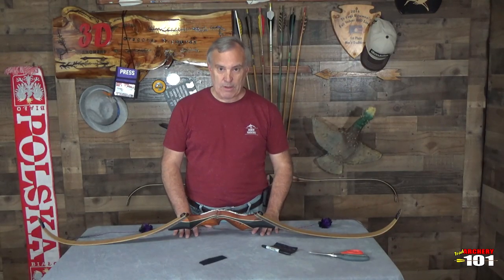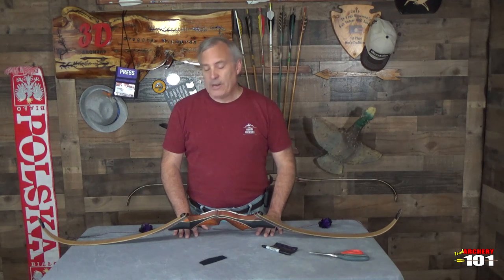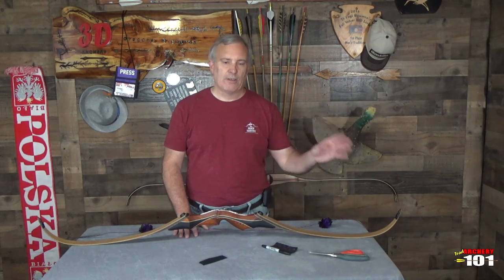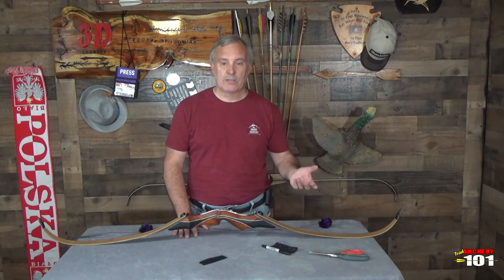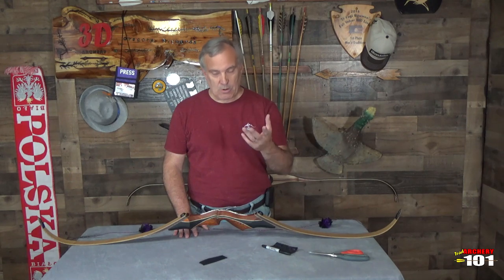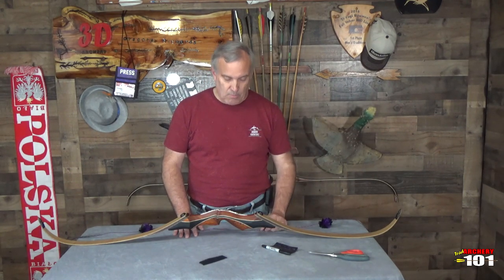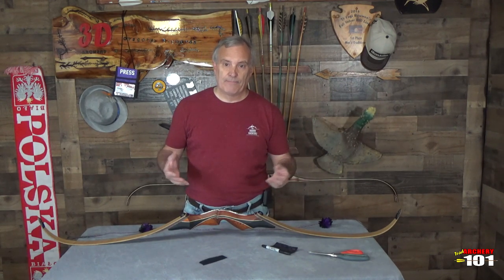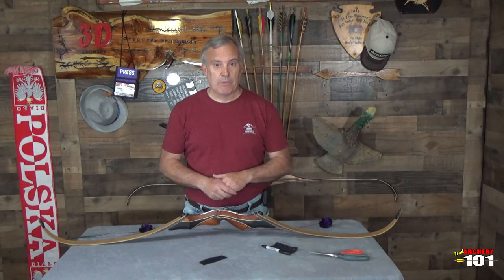Hey everybody, welcome to Archery 101, Greg here. I really didn't want to make this video because everybody has their own things and all the experts will tell you you're doing it wrong. My setups work for me, doesn't mean they're going to work for you. But one guy wrote, 'please show me so I can try it, maybe it will work for me.' You know what, he's right. So this is how I set up my trad bows.